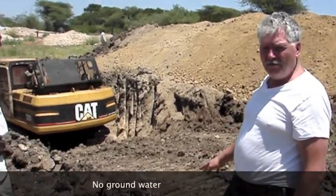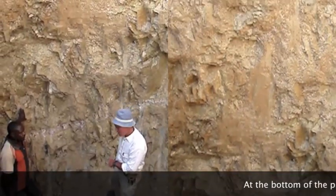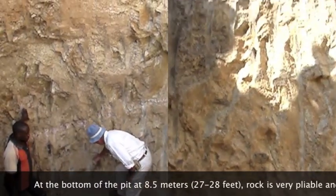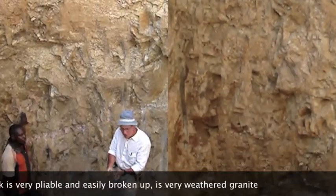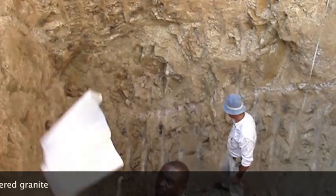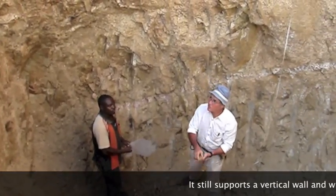What we're looking at here — it's the end of the rainy season and this hole is dry. The bottom of the pit here is at 8.5 meters. This is the rock. You can see that it's very pliable, easy to be broken up, very weathered. Yet it still supports a vertical wall — the walls are vertical.